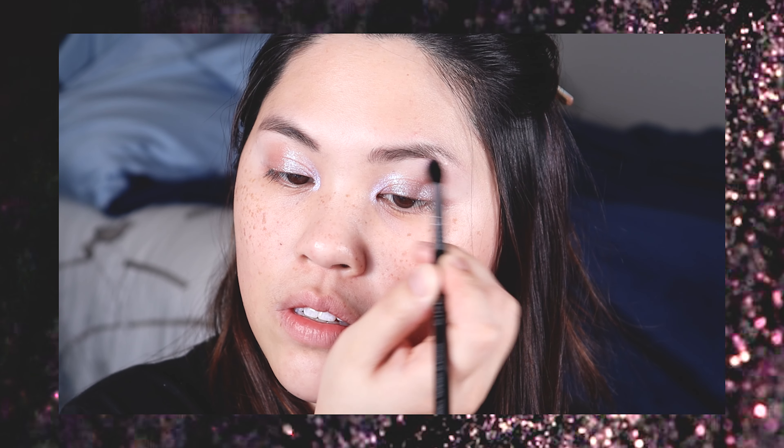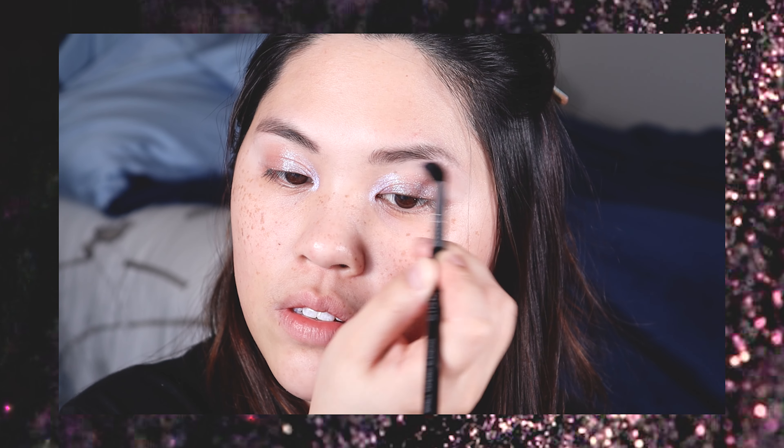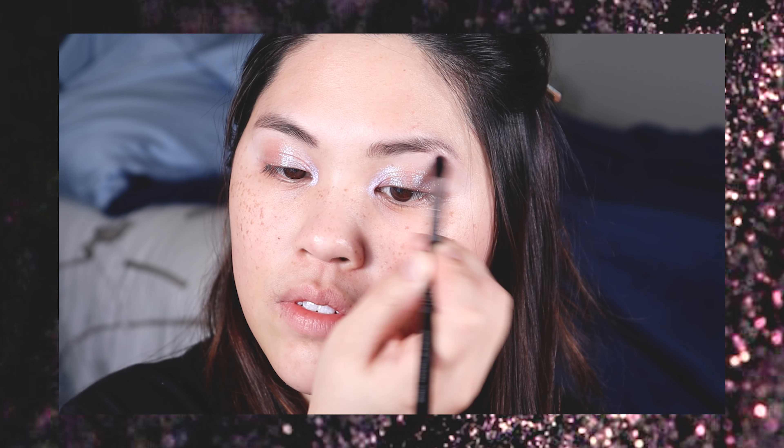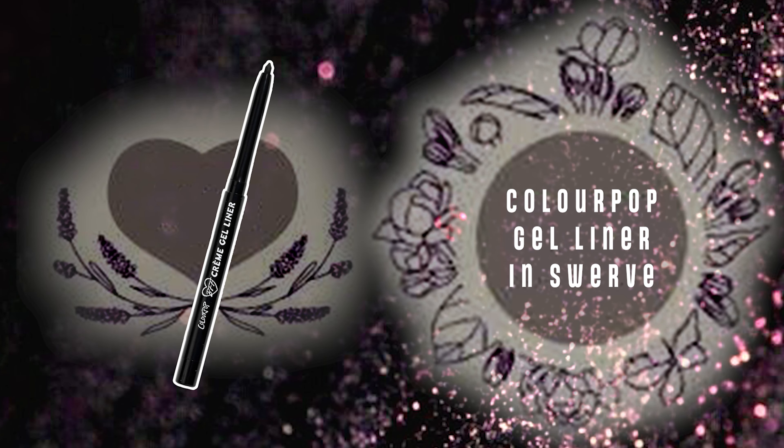The very last part of this eyeshadow look is applying highlight right under the brow. So I chose the champagne side of self-love and I just took that on the same small fluffy blending brush and tapped it right underneath the eyebrow.